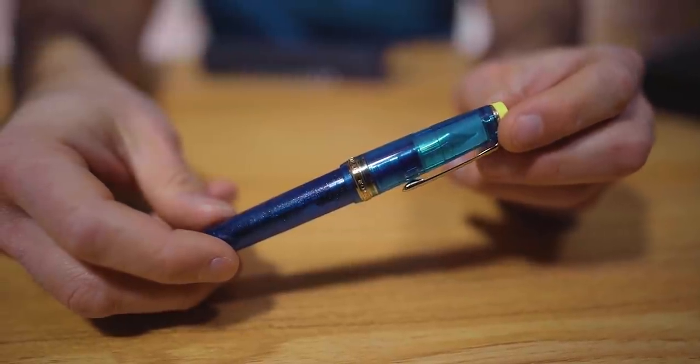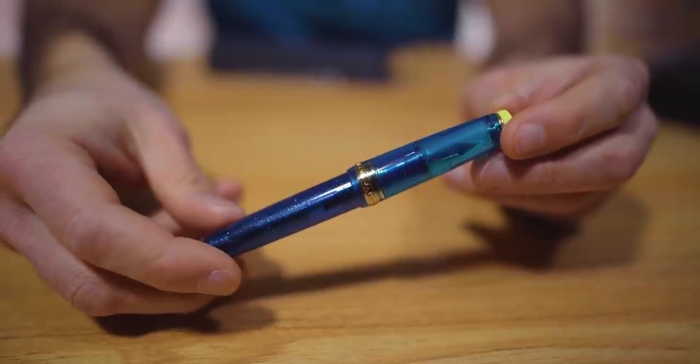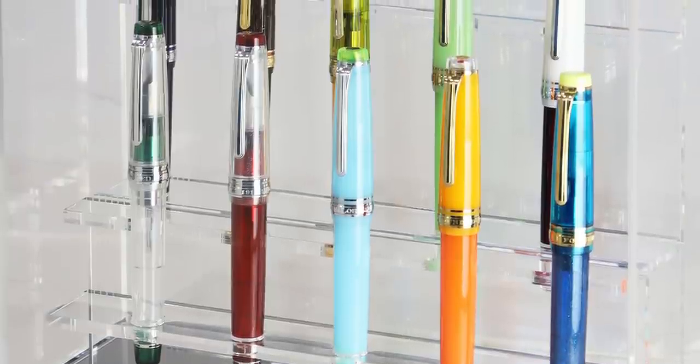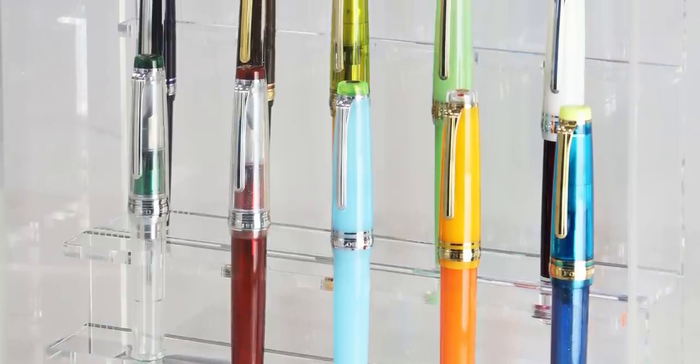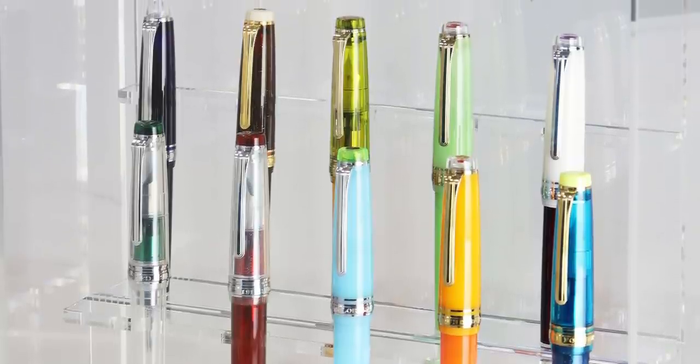At number three, I have one of the 10th anniversary Sailor Pro Gear Cocktail Fountain Pens — this is the Curie Azur. However, number three belongs to all of the cocktails. Each year since 2011, Sailor has produced a new cocktail-themed pen for the Japanese market only.